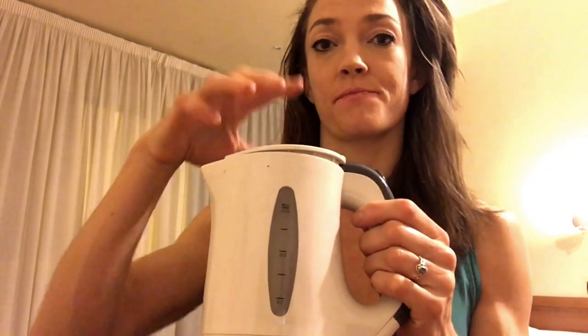Hotels provide them, but if they don't, sometimes they have them back behind the counter. Also, the hot pot has to have a flat bottom, not a coiled bottom.